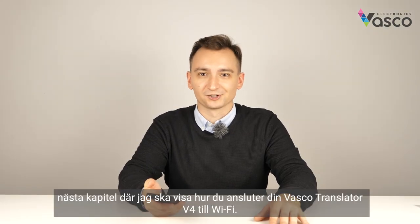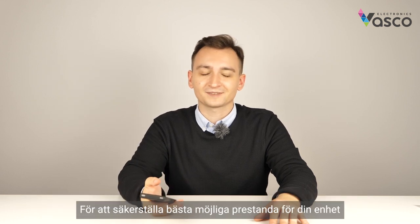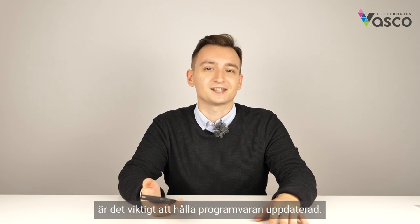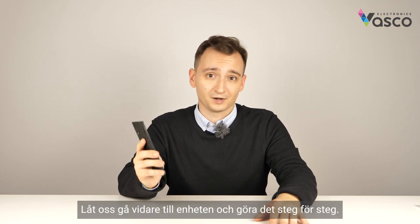Welcome to the next chapter where I will show you how to connect your Vascular Translator V4 to Wi-Fi. In order to ensure the best performance of your device, it's essential to keep its software up-to-date, and you can only do so by connecting it to Wi-Fi. Let's move on to the device and do it step by step.